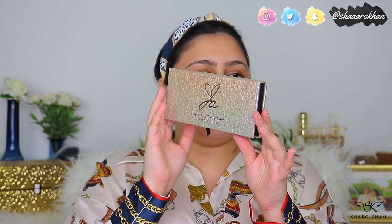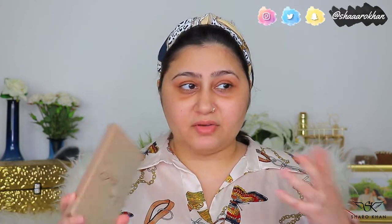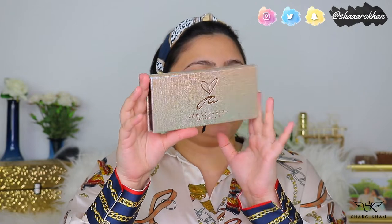It's a very beautiful palette and from inside it looks very similar to the sleeve. Anastasia has amazing eyeshadows — the formula is really great. The shimmer and metallic shades blend like a dream, the mattes blend like a dream, they are very soft, creamy, and buttery. The metallics and shimmer shades feel very wet when you use them, so this is very good quality.